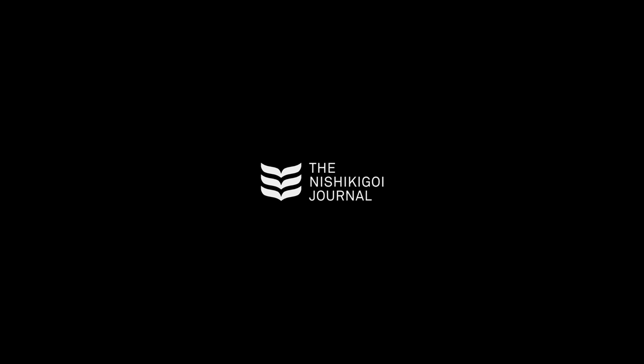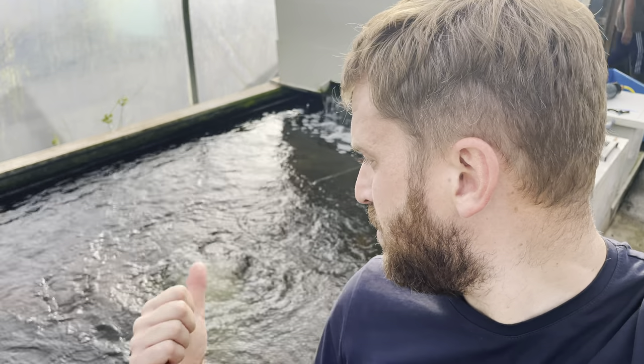Aeration has been big on my mind lately. For a long while in these ponds you can see behind me, I've been using the 8-inch air discs and needless to say I'm not happy with them. It's one of those things you spend money on and they only last so long before they break, which always winds me up.